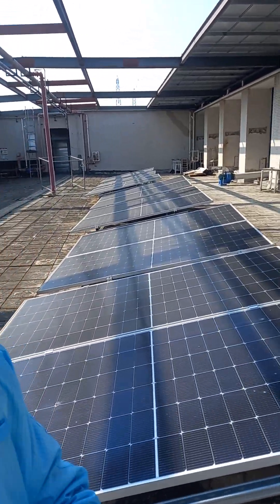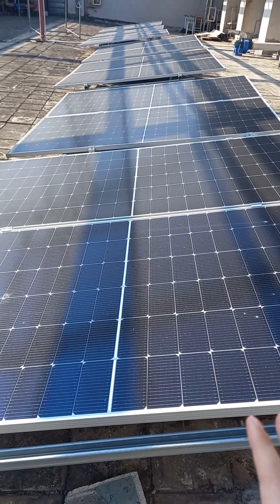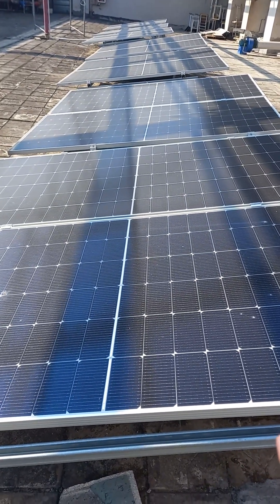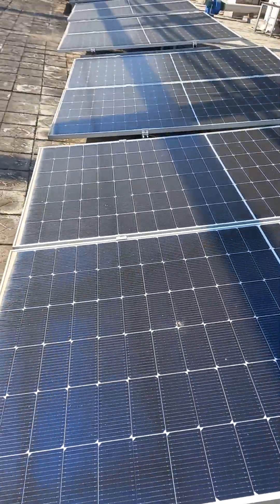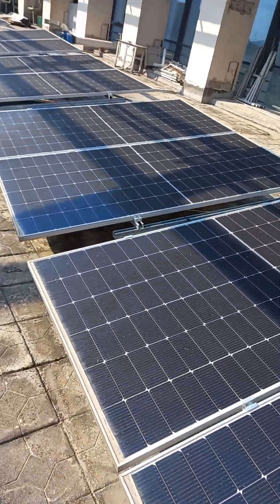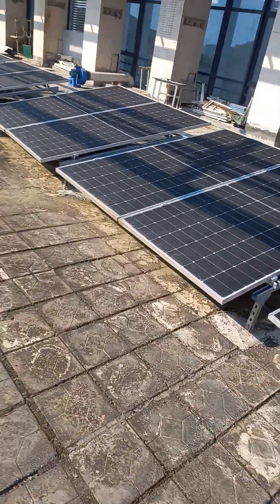Friends, this is Bruce speaking. Now I will show you our solar pump infrastructure system. You can see here there are 14 PV pallets here. Each pallet is 550 watts, so the total power is 7.7 kilowatts.